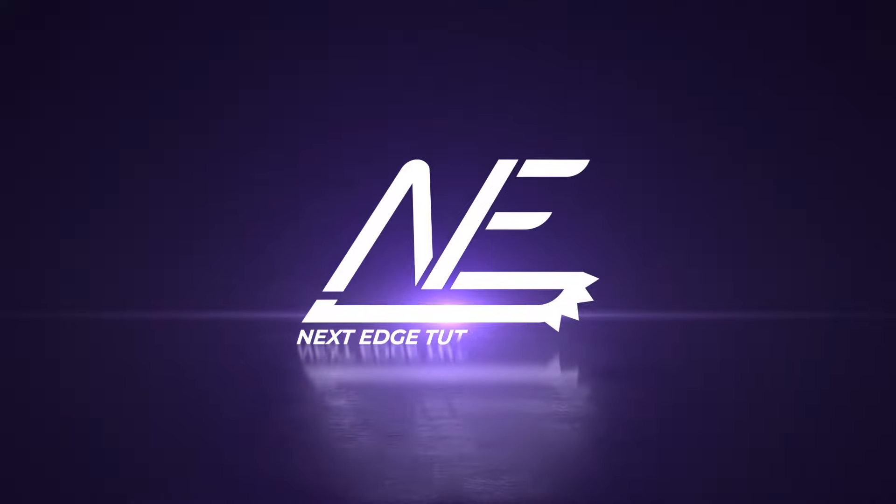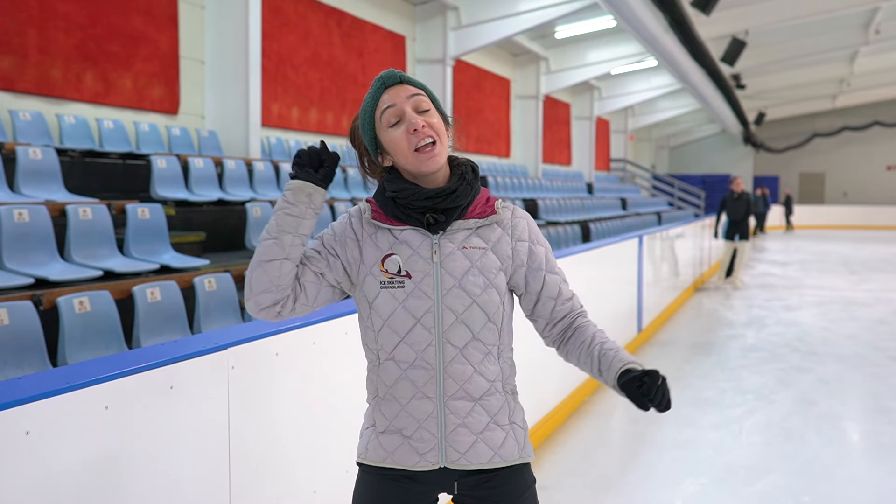It's Stace here from Next 10 Tutorials, and in today's lesson I'm going to be showing you the secret to a great combination spin. When I think of a great combination spin, I think of two things: the speed of the spin and how centered it is. I know skaters that have amazing speed on a combination spin but they travel all over the ice, and I also know skaters who have a great centered spin but it is so slow — at any moment they are going to fall over. So today we're going to be looking at two things on how to fix a combination spin so that it's fast and centered.